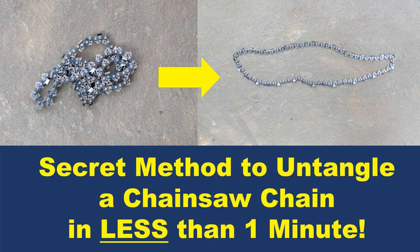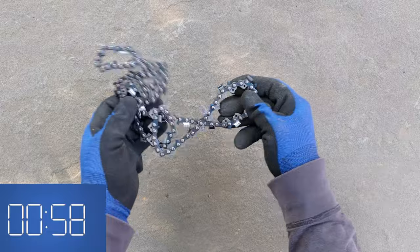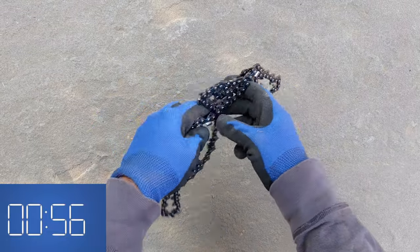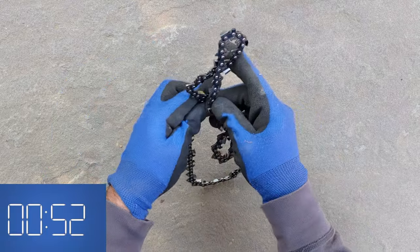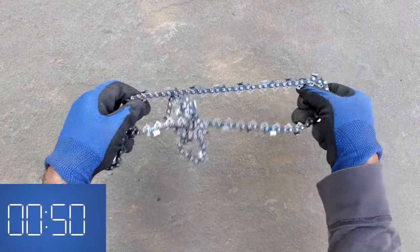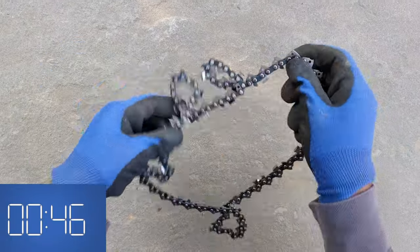This video will overview the secret method to untangle a chainsaw chain in less than one minute. Always wear PPE such as rubberized gloves to protect the hands when working with a sharp chain. The secret trick to save time and frustration is to separate the kinks as far apart from one another as possible. I will accomplish this in less than one minute on this heavily tangled chain.